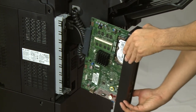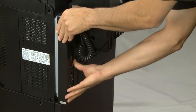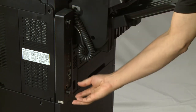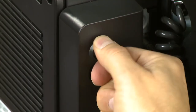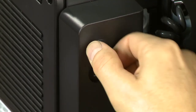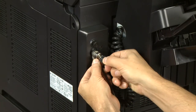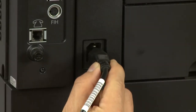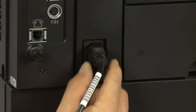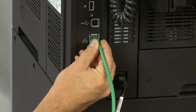Reinstall the formatter into the printer. Tighten the thumb screws to secure the formatter. For security purposes, it is recommended to secure the formatter with a Kensington lock. Reconnect the power cord to the printer. Reconnect the cables to the printer that you previously removed.